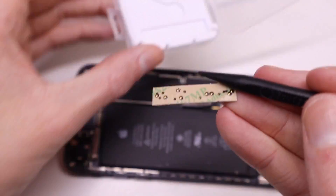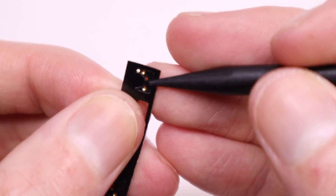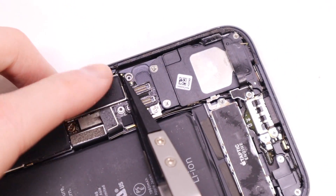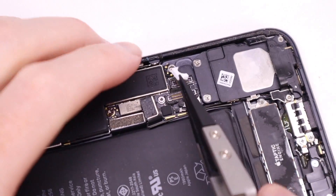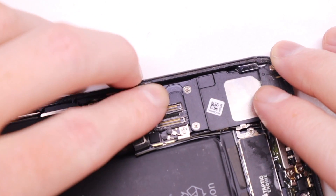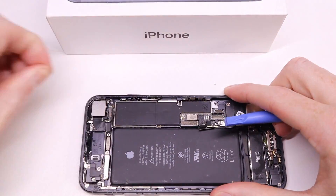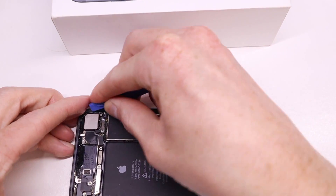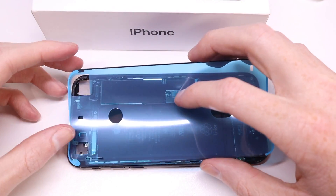The new home button actually requires a small modification to the logic board, which can be done with one of these little flex cables. They're available in a pack of four and come with the home button. They are different for the iPhone 7, 7 Plus, 8, and 8 Plus, so using the correct one and installing its appropriate spacer — which is just a piece of foam — will allow it to connect properly to the iPhone logic board and jump across two pins, which will provide power to the new home button.